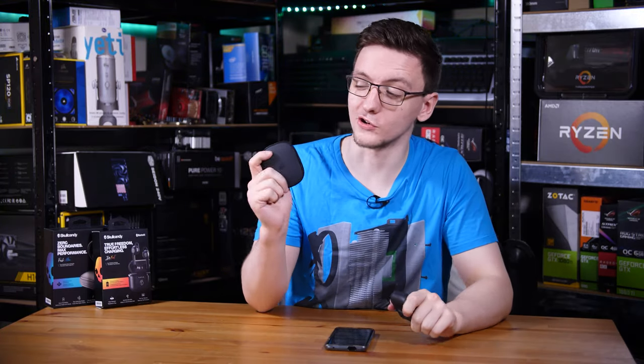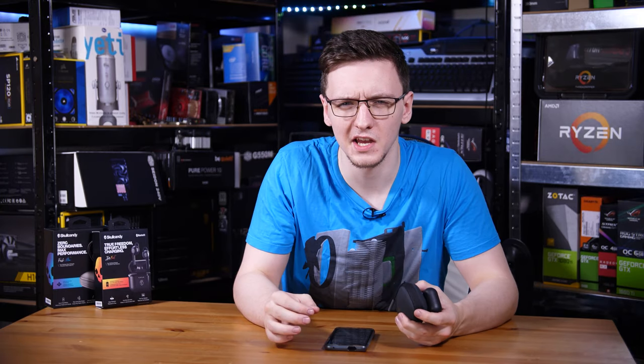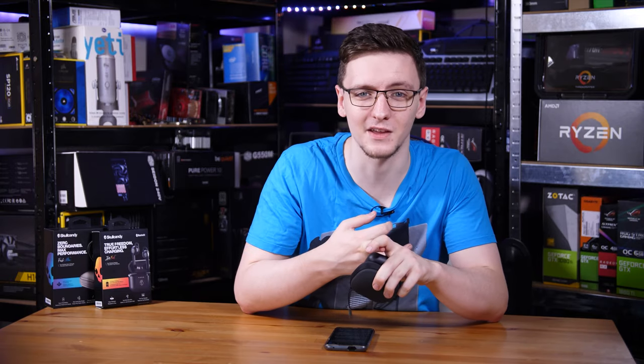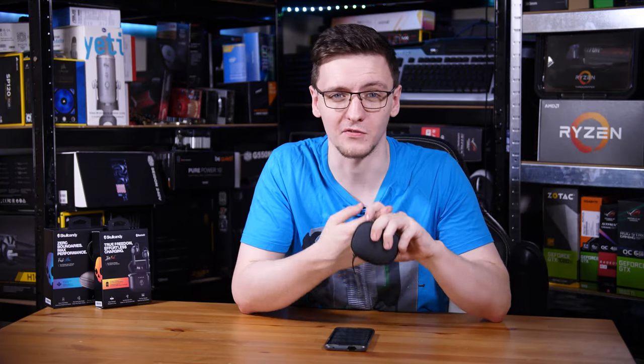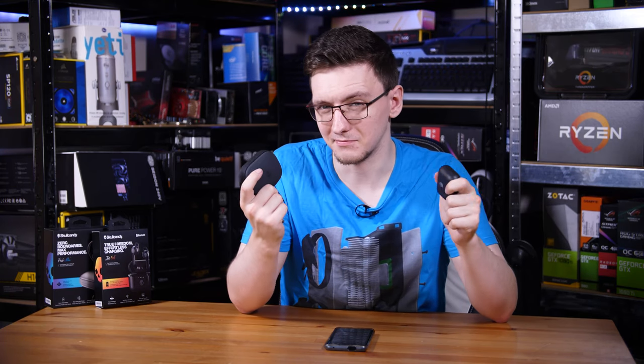If you're going to spend £110 and £120 respectively on some truly wireless in-ears, you'd really hope that they stick in your ears no matter what, sound incredible, have all-day battery life and be nice and comfortable too. But these Skullcandy ones just don't.